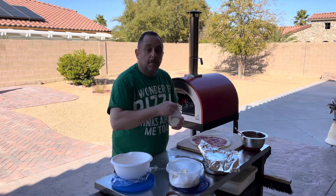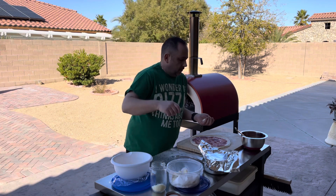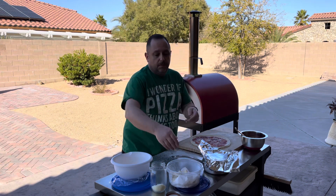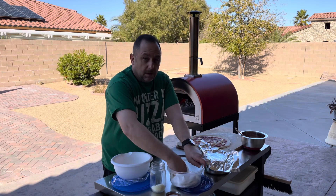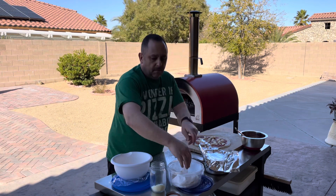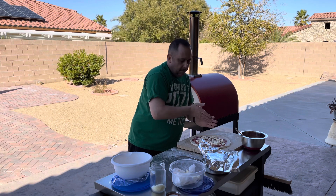I got the good tomatoes here — the Mutti. Any store that carries them: Mutti, M-U-T-T-I. It's a great, great canned tomato. Unless you grow them yourself and can them yourself, I don't think you're going to get better. But that's my opinion — I really like them a lot. I'm very glad I found Mutti tomatoes from Italy.